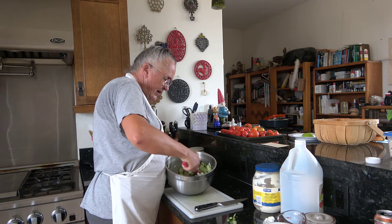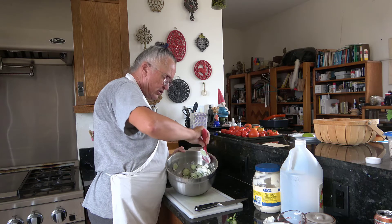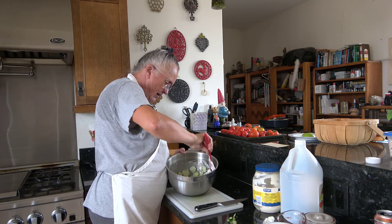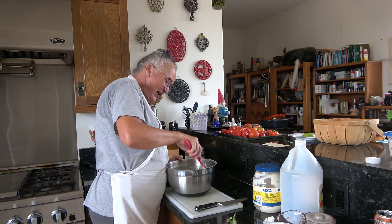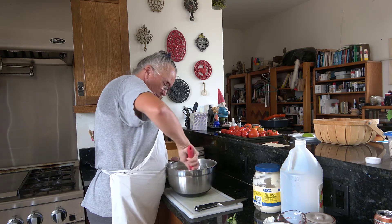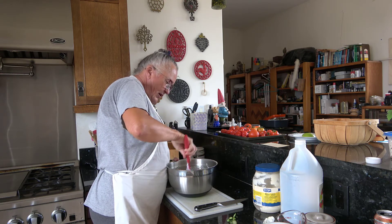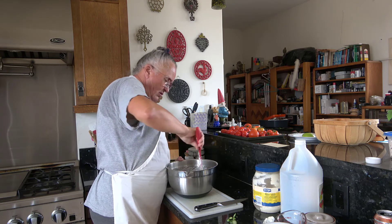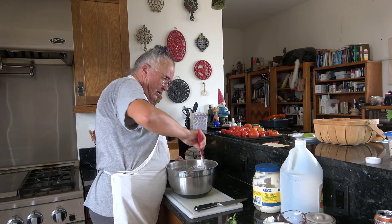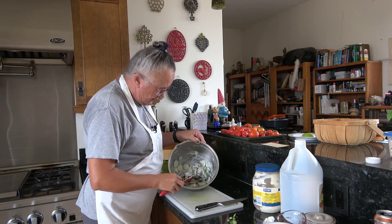Then you simply fold it together. The reason we say fold it together is because you want to be fairly gentle with your vegetables — they're not super fragile, but you don't want to pummel them. You're not trying to make goo; you're trying to have cucumbers that still look like cucumbers. But you want to make sure that each piece of cucumber gets thoroughly coated with dill, sour cream, and a teeny tiny bit of sugar.